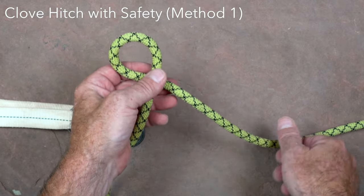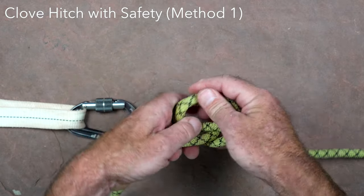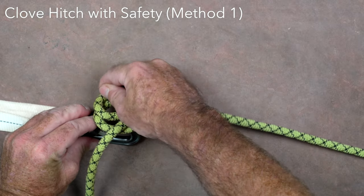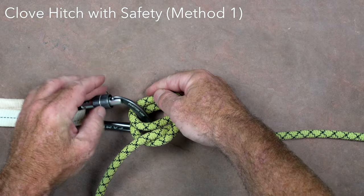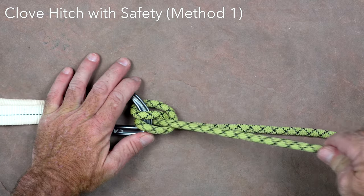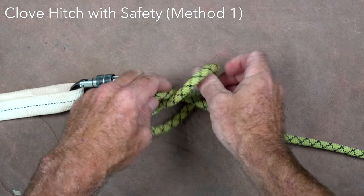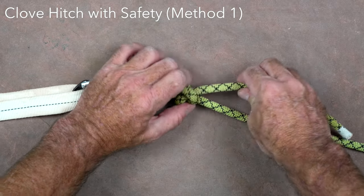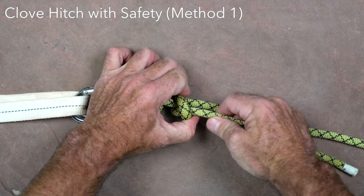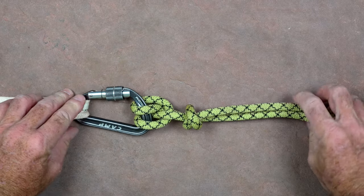The clove hitch can be used to secure the middle of the rope to a carabiner or anchor for rigging, or to tie off the end of the rope to a natural anchor or the handle of a rescue litter. It uses very little rope and its position on the rope can be easily adjusted. If tying near the end of the rope then it needs to have a safety backup such as an overhand or double overhand knot to secure the tail. There are various ways to tie the clove hitch depending on whether it can be clipped into a carabiner or if it needs to be tied around a fixed object.